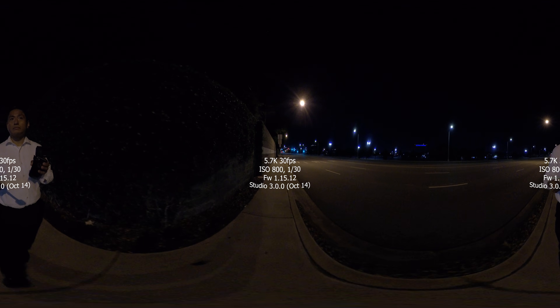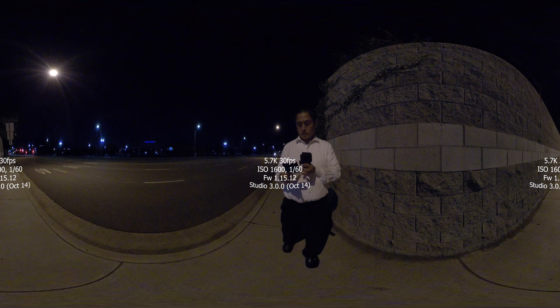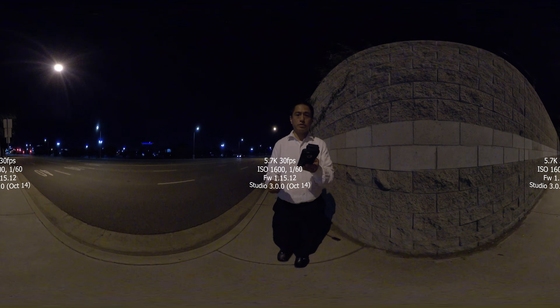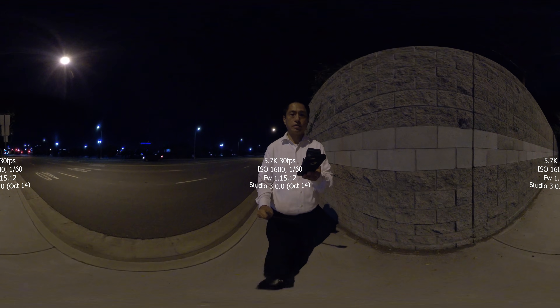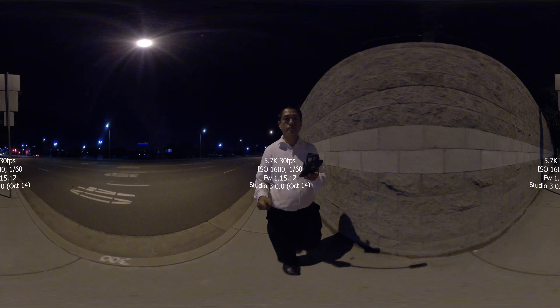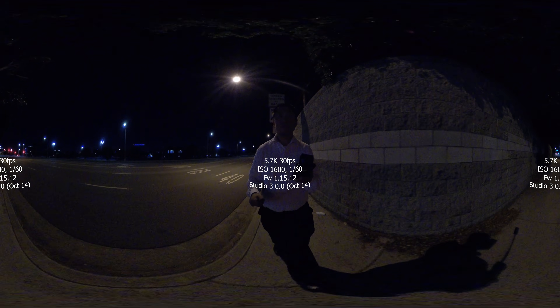The ONE X has true manual exposure mode for video where you can specify both the shutter speed and the ISO, not just the auto ISO limit. Here, I tested the ONE X at 1/30th shutter speed at ISO 800, at 1/60th shutter speed at ISO 1600, and at 1/120th shutter speed at ISO 3200.